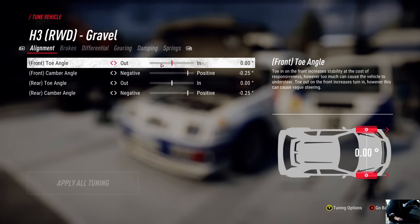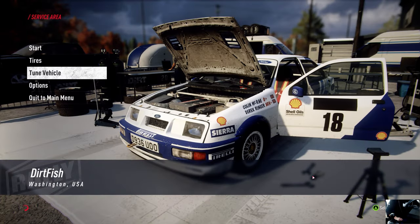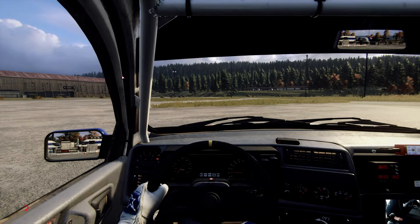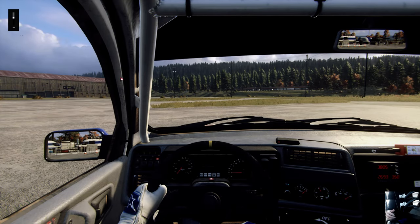Usually I like to change the toe angle a little bit — that's a lot of it, but whatever. Let's see what this can do first and then I'll show you some of my settings.